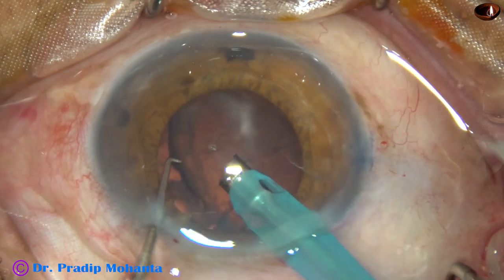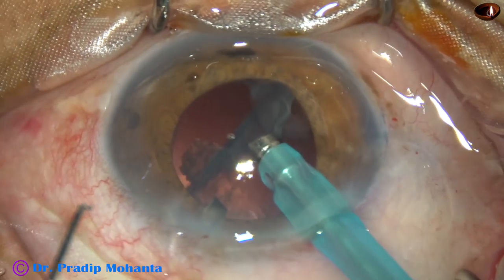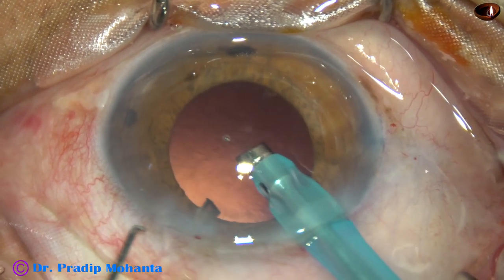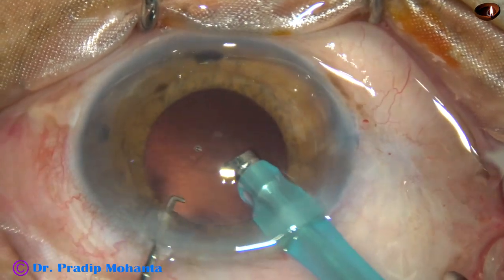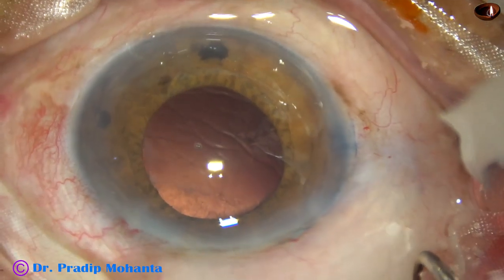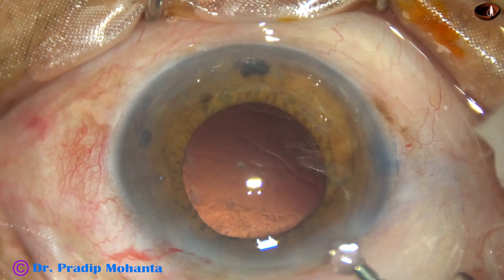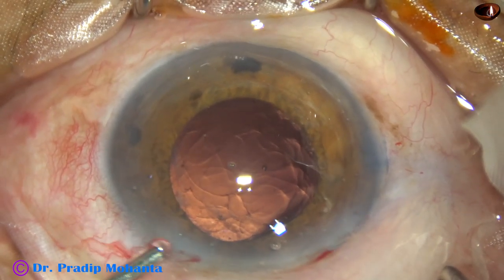This is a sheet of epinucleus. It is tilted and gradually emulsified with very low ultrasonic energy — say 5% ultrasonic energy. Nucleus is managed. Epinucleus is removed. Now some 2% HPMC is injected into the anterior chamber.